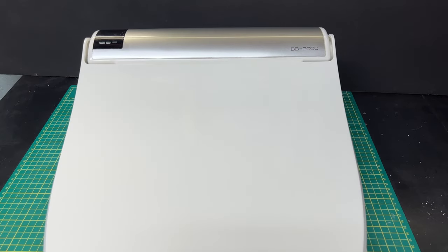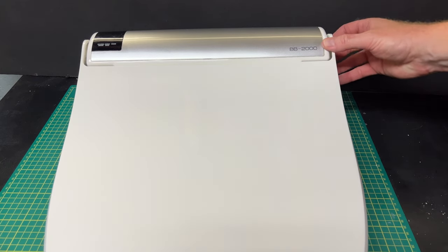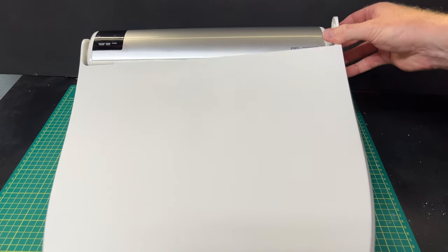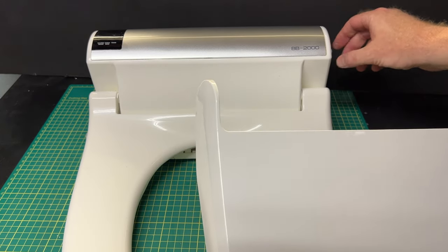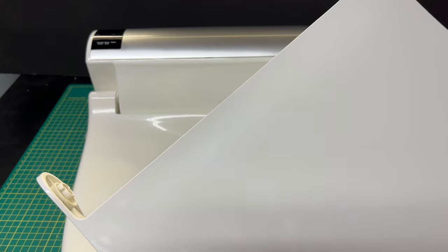Before we get into the repair, we're going to remove this lid. Come over to the right-hand side - all you're going to do is pull just enough to get it over that little lip there. Basically you're just trying to get this part past the little nub on the right-hand side. It's that simple - get this out of the way, you don't need it right now.